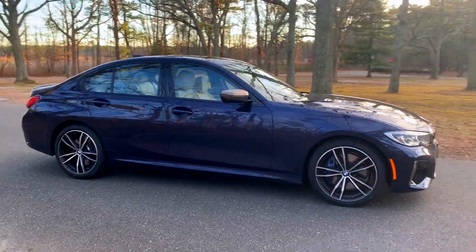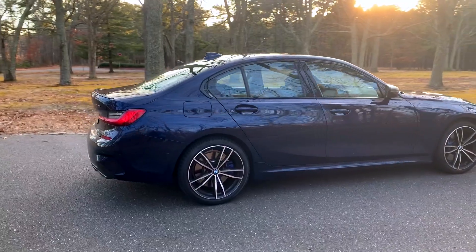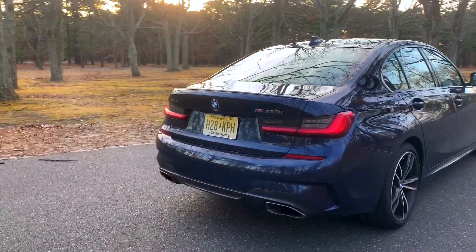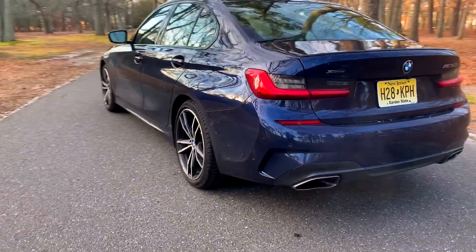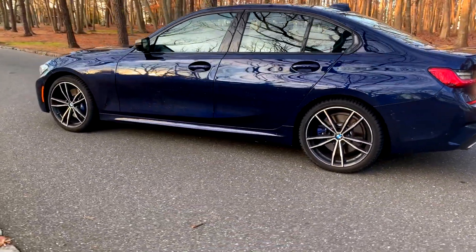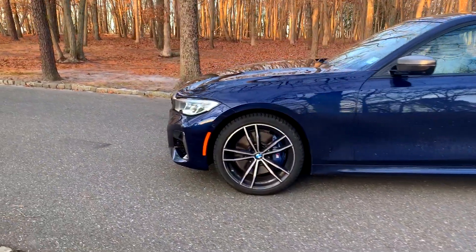This specific car is finished in a tanzanite blue with an oyster leather interior and it's a very good looking car actually. I'm a fan of the M340i. I think it's a handsome looking thing especially in this blue. I didn't love it when I first saw it in this blue but it's growing on me quite a bit. I like these wheels and I like the blue brake calipers. It's just a good looking car overall.